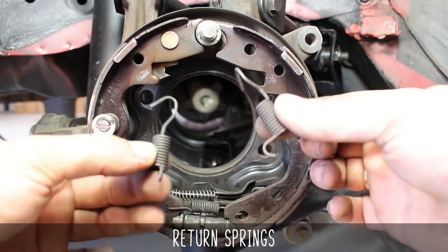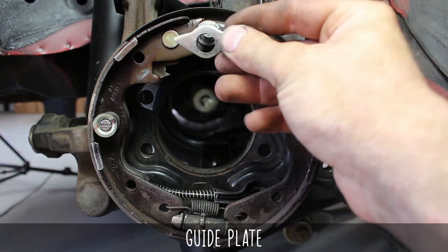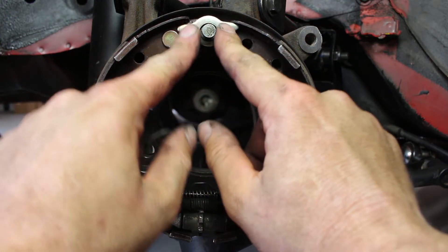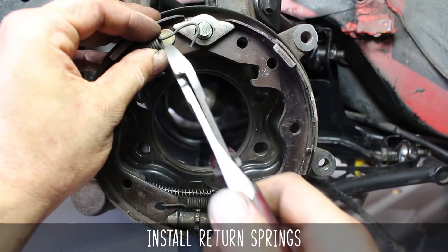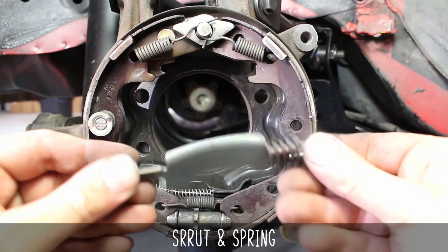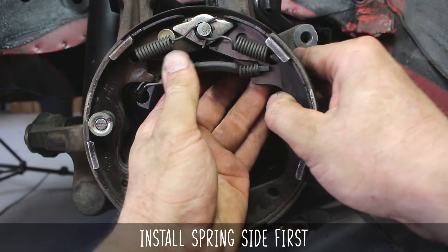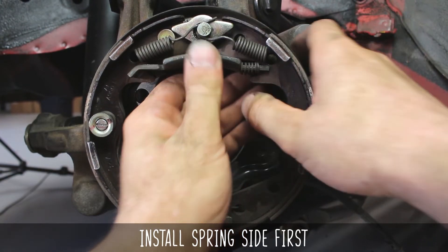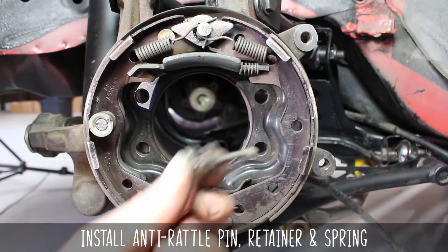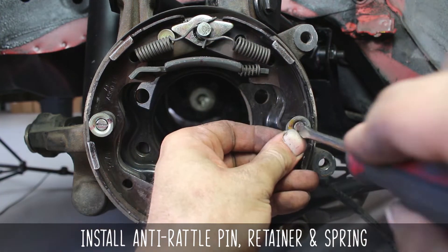Now install the return springs and the guide plate, making sure to install the guide plate facing upwards towards the shoes. As if there were a problem, it keeps the shoes upright, shown kindly by this finger dance. The return springs stretch over to the handbrake pivot pin, and it's easier to use pliers for this unless you have buff hands. Install the strut and spring, doing the spring side first, pushing the shoe to the side and popping it into place on the other side. Make sure the long side is facing outward and the short side is facing backwards for the handbrake lever. Now install the other anti-rattle pin retainer and spring as we explained before, locking it horizontal.